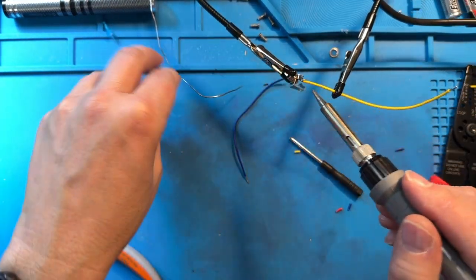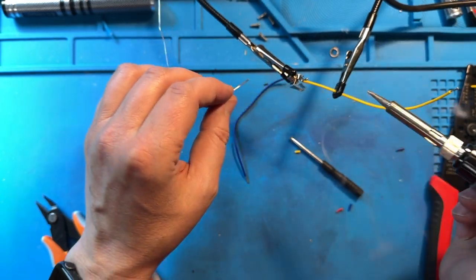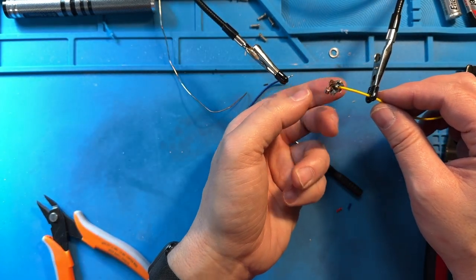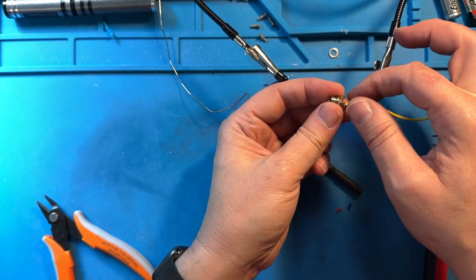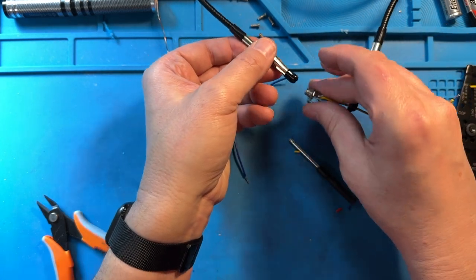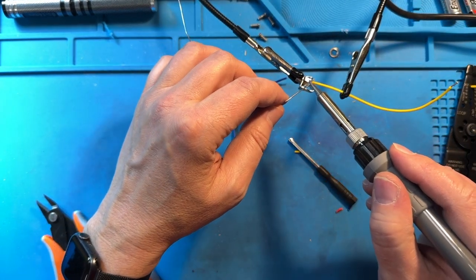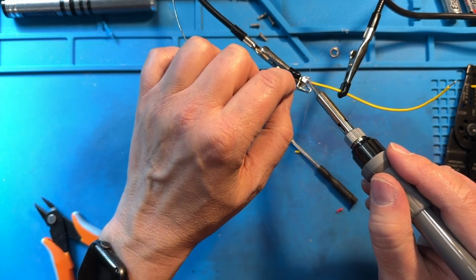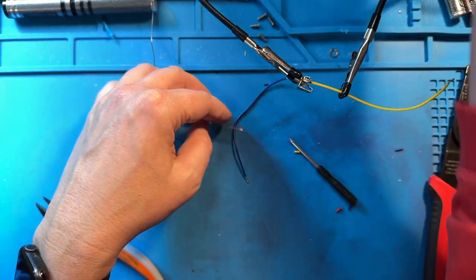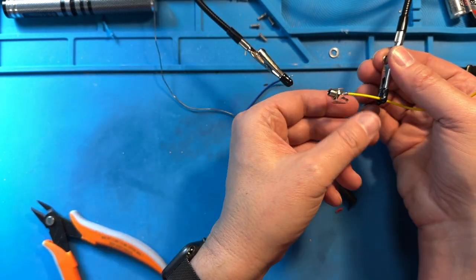We're going to come in with the soldering iron and heat that up. The solder likes to stick to whatever's hottest — so if you touch the solder to the same side as the soldering iron, it won't really do the job. You can see how it's all jiggly — we don't want that. It needs to be firmly attached to that wire and not jiggle at all relative to the wire. So we've got to do that again. We're going to heat that up, make sure we're heating it properly, and then put the solder in from the opposite side. The solder will flow towards the soldering iron — move it around a little to make sure the solder is attached to both the wire and the metal. Now you can see that the wire and the metal move as a single unit.